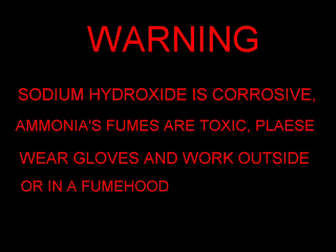Sodium hydroxide is corrosive. Ammonia fumes are toxic. Please wear gloves and work outside or under a fume hood.